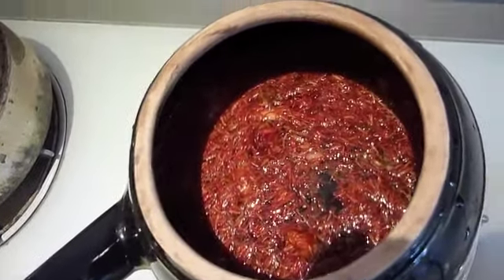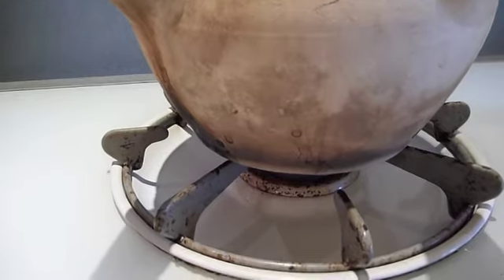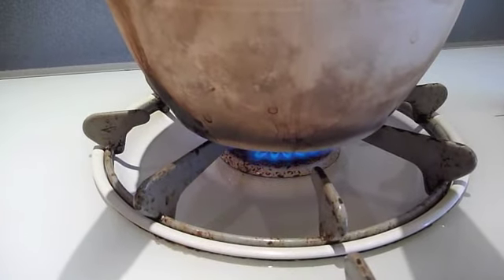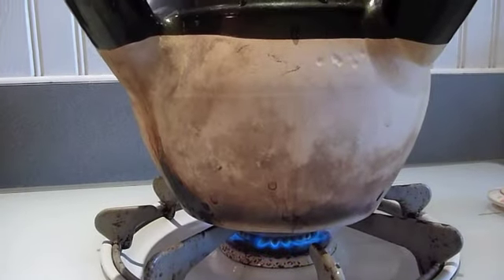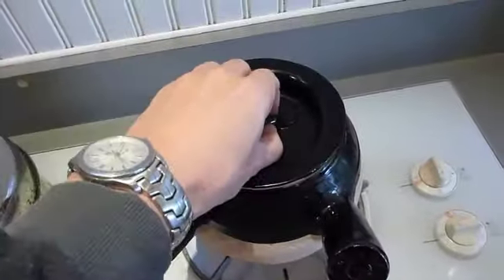Half an hour later, you can see they've gotten kind of soaked up and soft looking. We are going to turn on the flame. With these pots, it's often better to use a gas flame. If you're using an electric burner, you might want to not put it on high, but start at medium, because sometimes the electric burners can crack these pots.